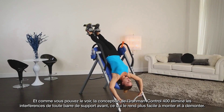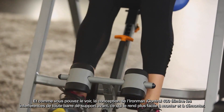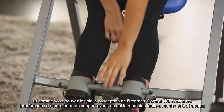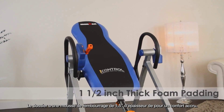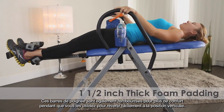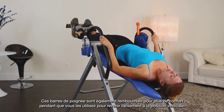As you can see, the open space design of the Iron Man iControl 400 eliminates interference from any front support bar, making it easier to mount and dismount. The backrest has 1.5 inch thick foam padding for added comfort. These handlebars are also padded for added comfort as you use them to easily return to the upright position.